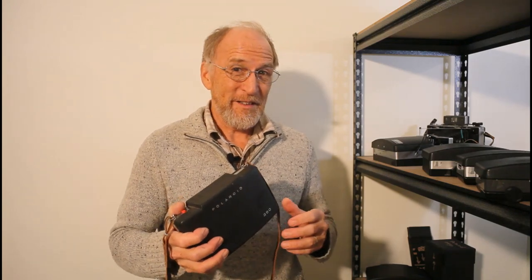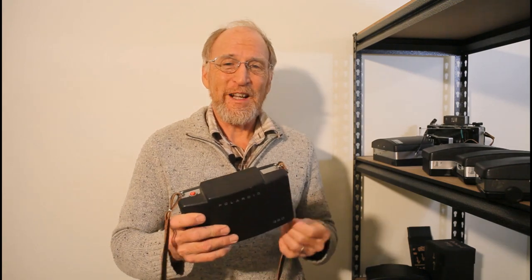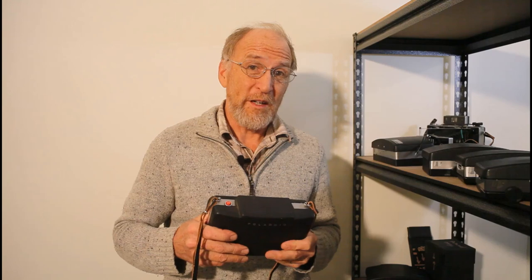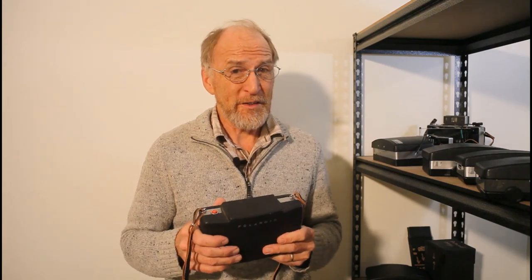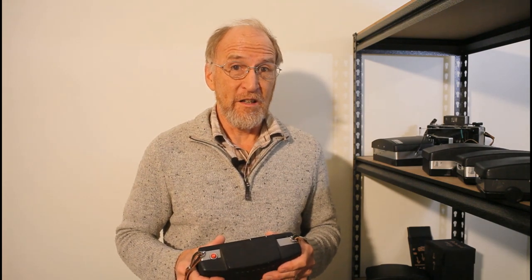So that sent me on the course of collecting. I tried to collect almost all the Polaroid cameras — the pack cameras that had bellows. And it was just right until about 2008, when before that Polaroid had declared bankruptcy, but they were still making film. But the company that took them over decided they didn't want to make any more film. And that was a shock — that was the first kind of wake-up call.